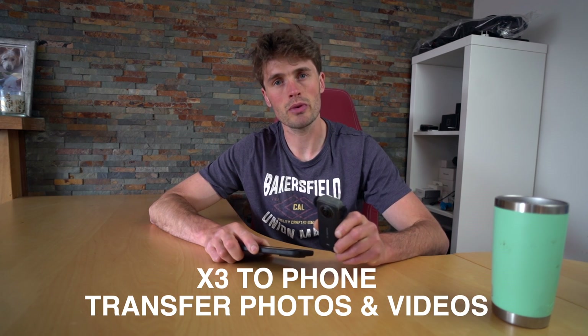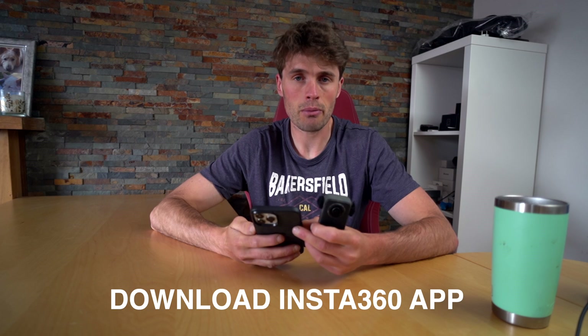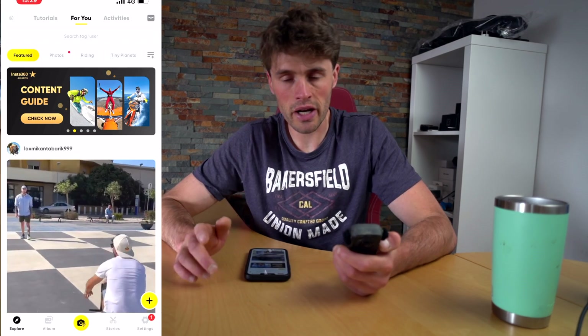In this tutorial I'm going to show you how to transfer your content from your Insta360 X3 to your mobile phone. First things first, you're going to make sure that you have downloaded the Insta360 app to your Apple or Android phone. I've already got this so I'm going to open that up. Make sure your Wi-Fi and Bluetooth is turned on and then turn your camera on so we can connect to devices.